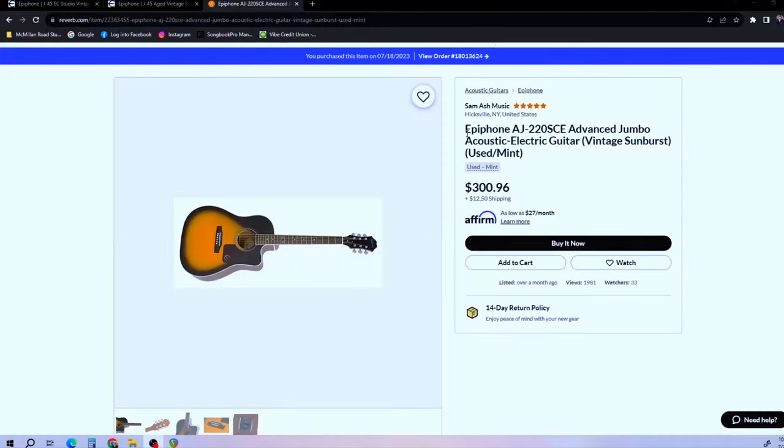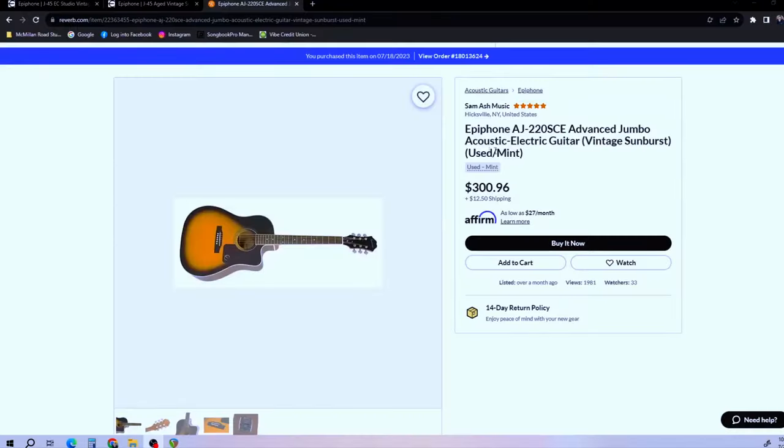Welcome back to the channel everybody. Today I'm reviewing an Epiphone J45EC — the E is for electronics and the C is for cutaway, as you can see. I'm reviewing this guitar by accident because I was on Reverb looking for the Epiphone AJ220 SCE, and that's what I thought I was purchasing. What I received was a J45, so I decided to do a quick review before I sent it back.